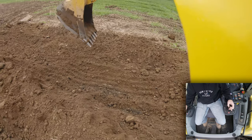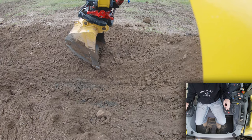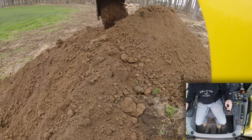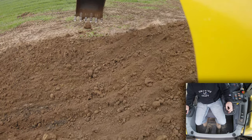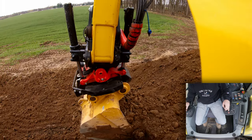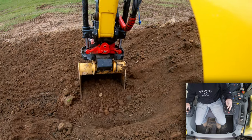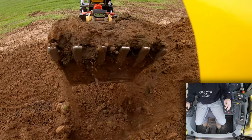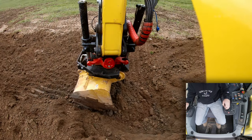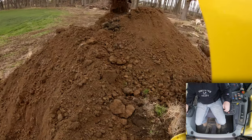I love the tilt rotator now that I'm starting to get it figured out. This is such a cool tool. That's nice. This is such a cool tool.